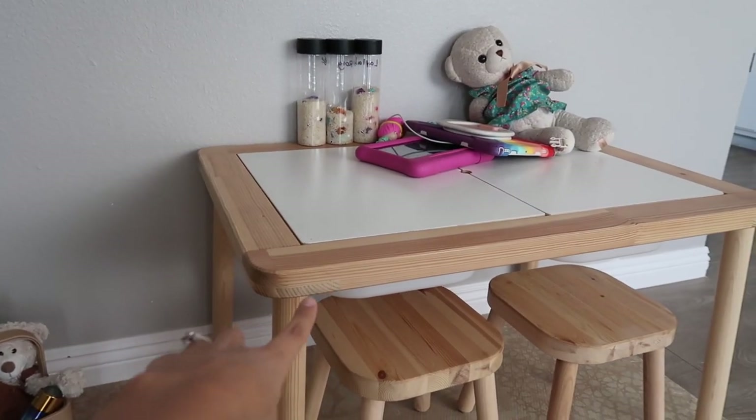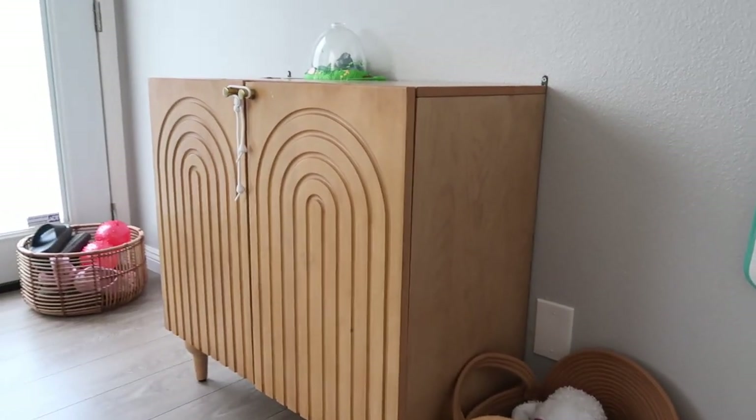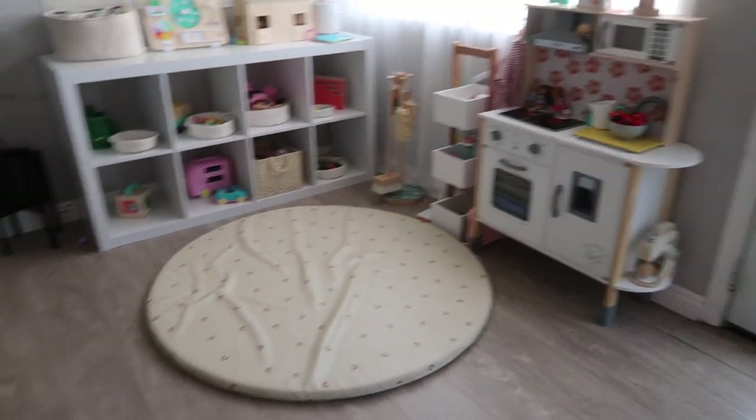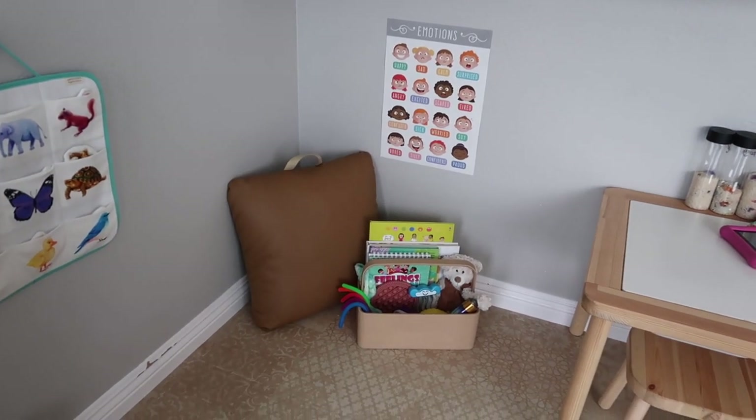This is the IKEA KALLAX table, and we have the little Love Every setup, our homeschool cabinet, and over here is our main playroom area where the girls play and I do toy rotations. So it's just right here in a little corner — it doesn't take up a lot of space. This space is mainly a safe space where my children can come and have alone time.